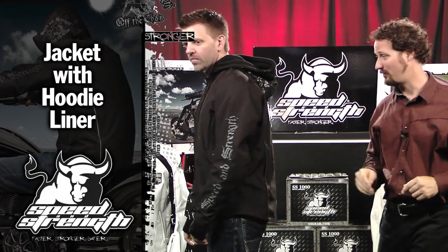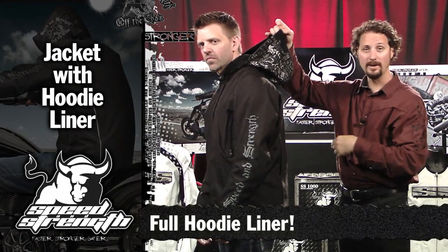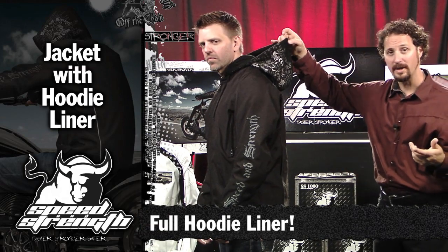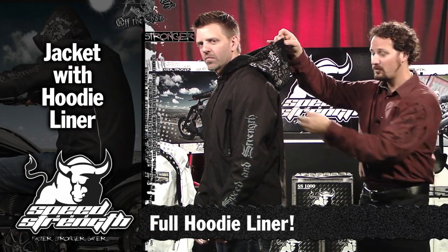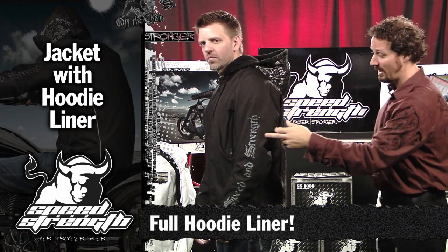This is the cool part of the jacket though — check this out. What does the kid wear inside his jacket? A hoodie. They usually have no value in midliners; they take them out and lose them. So we're going to give a hoodie that has value, so you can use it as a standalone piece.